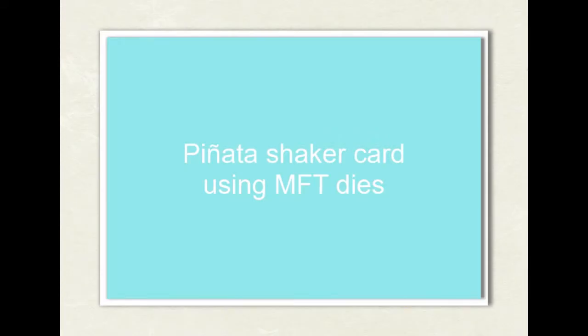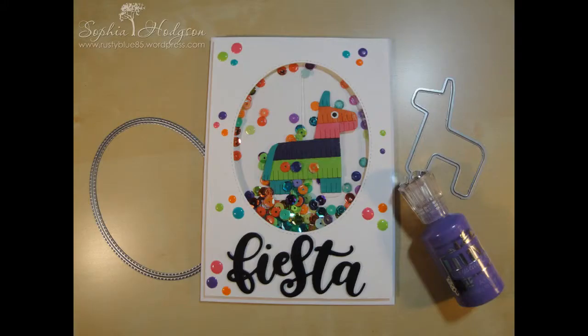Hello everyone, it's Sophia Hodgson. Thank you so much for joining me again for another video on my YouTube channel. I'm going to be sharing with you a pinata card using the MFT dies.